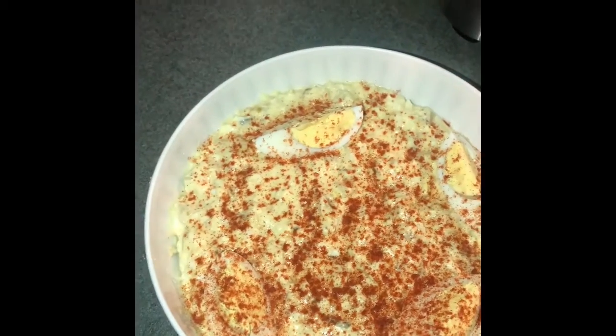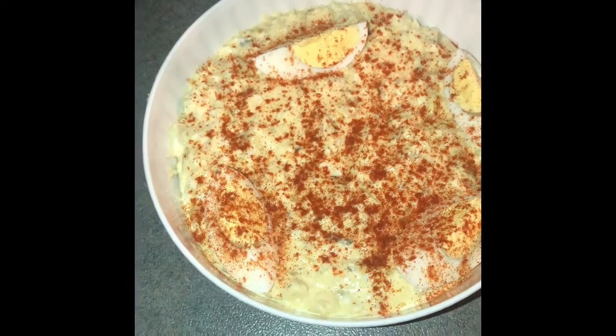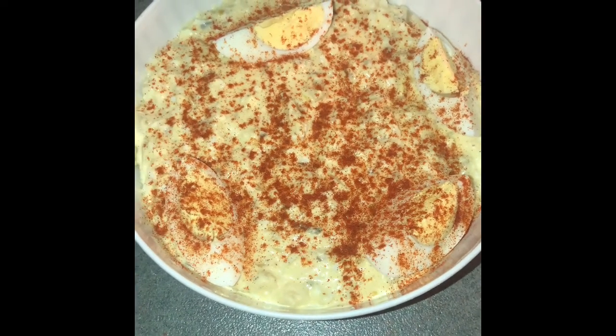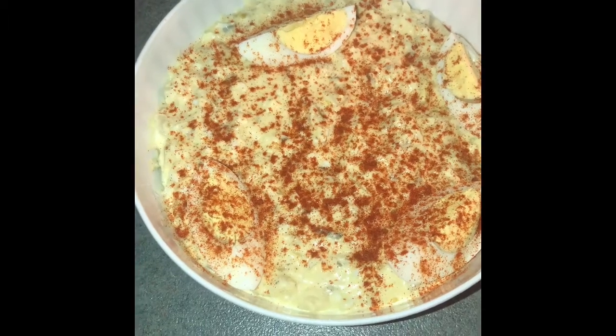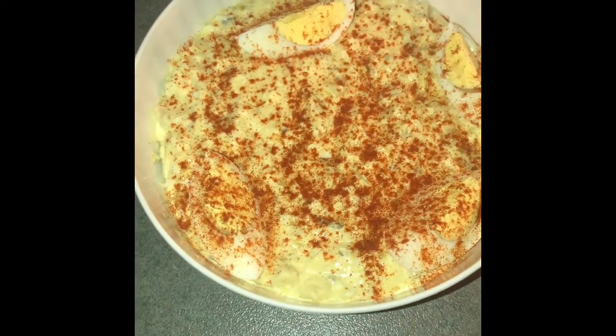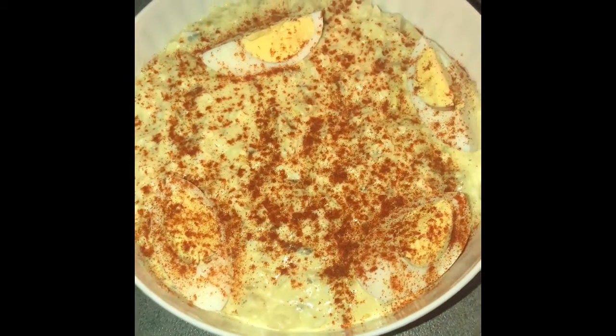This is the end result. The egg that I had set to the side, I did cut it up and laid it on top. I sprinkled a little bit of paprika on top. My husband sampled it and he said it was very, very good, so that's all that matters.